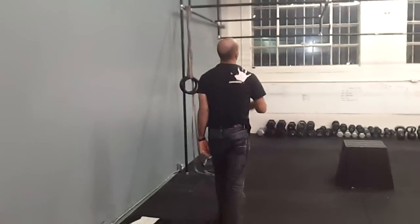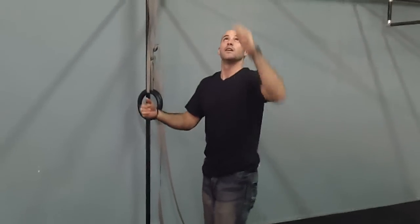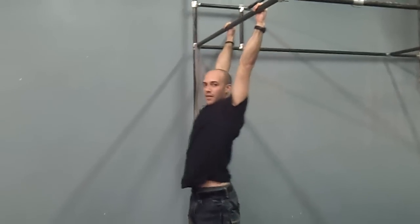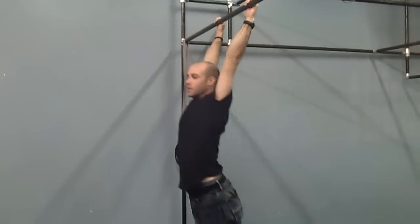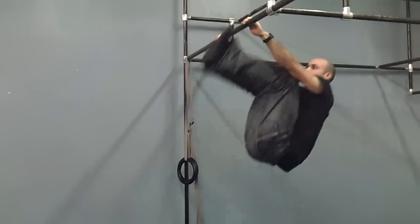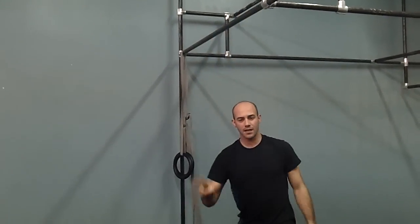Next is the toes to bar. Toes to bar is a classic gymnastic move. We like to do it kipping, which means we're going to utilize the swing. What I tell everyone is it's that second kip — it's a normal kip, just like we do for a pull-up. With the second one, pull hard. And once you get that going — it's that second kip.